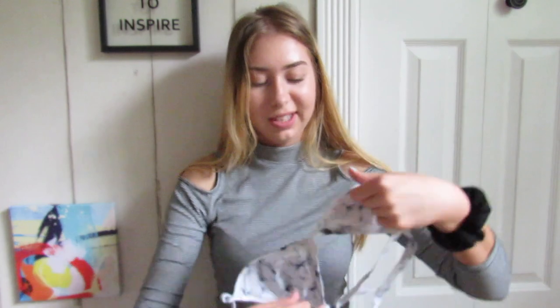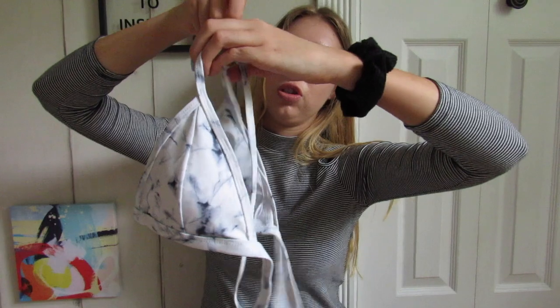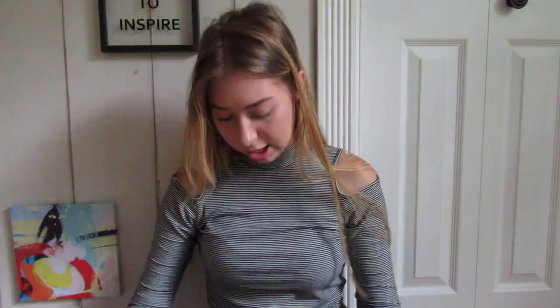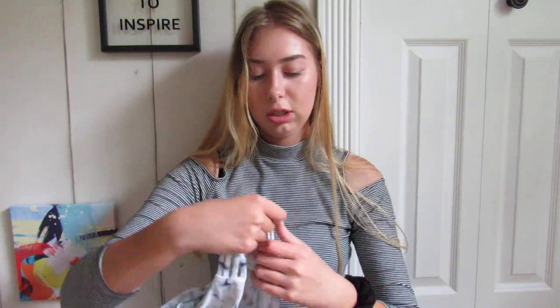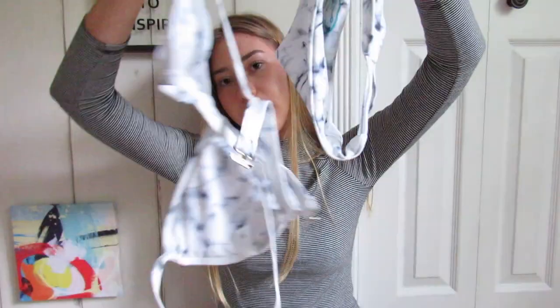This next one is kind of out there. It's a size medium with a marble print — same triangle style as the previous one. It's a really cool pattern, like marble, and it crisscrosses in the back. The bottoms have a really stretchy material with cutouts on the side in a blue marble print color. You're not going to see many people on the beach with a marble print bikini, so if you're trying to be different, this is the one. It was $11.